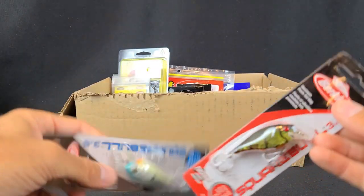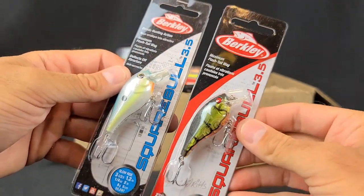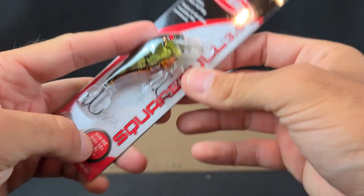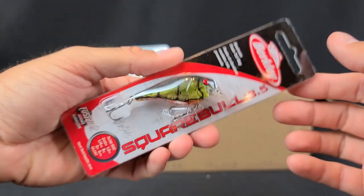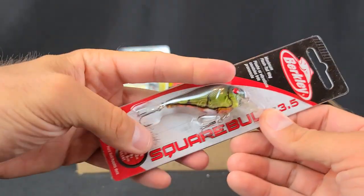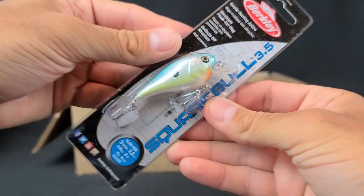A couple of crankbaits — I think I bought three of these, one white one I already threw in my tackle box. I had never seen a little tiny version like this before. This is the Squarebill 3.5 — you can see it's a real small squarebill. I'm used to the Lucky Craft 1.5 and 2.5, so I was thinking a 3.5 might be bigger, but it's actually a little bit smaller crankbait. So we're going to see how those do — just a little more finesse crankbait. Ghost Green Craw here, and they call that color the Sexy Back.